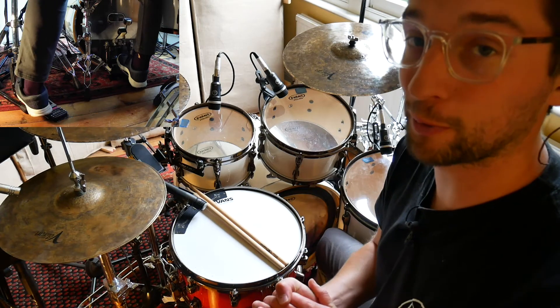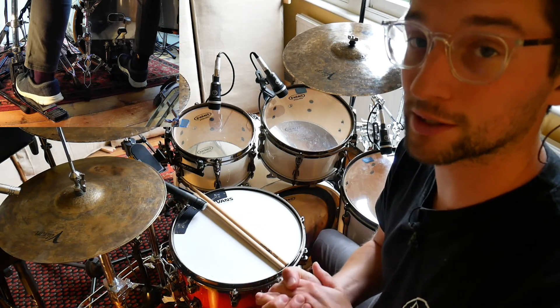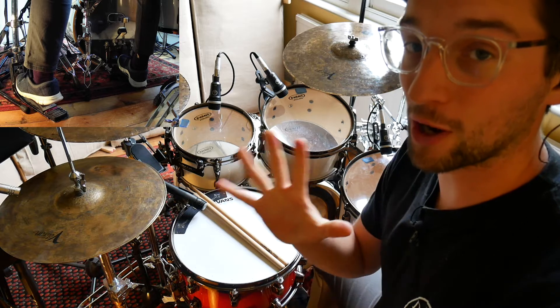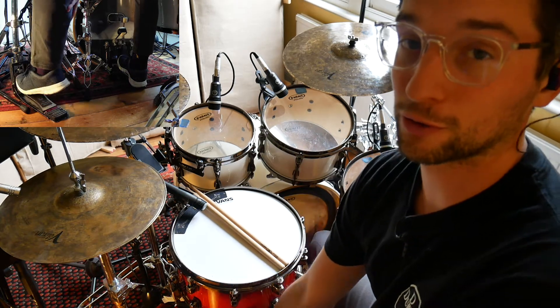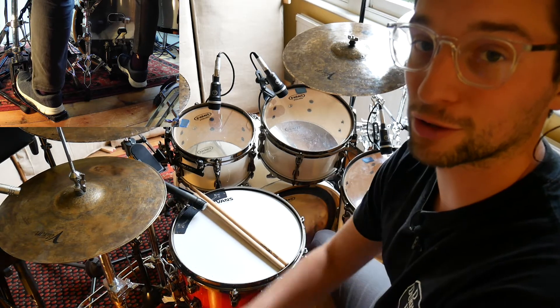Hey drummers, I hope you're well. Another groove builder today. This time we're looking at 2C Slide by Drake. There are five steps to play this groove. The music, as well as five other songs, are available in the Drake songbook below, so go and check that out.